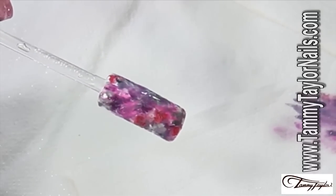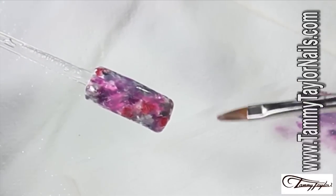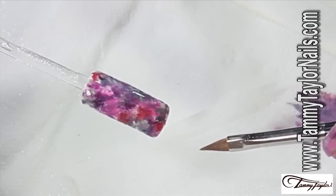And the whole nail is completely finished. So what I'm going to do now is cure it. If you're using UV it would be two minutes, but if you're using LED, one minute.